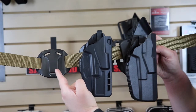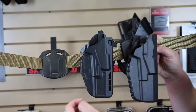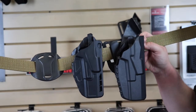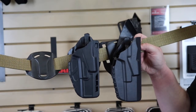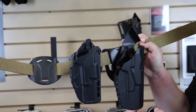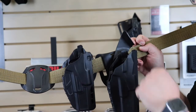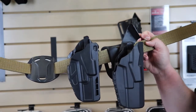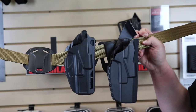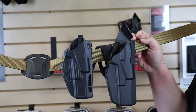So we've got the 565BL by itself on this belt, then attached to a holster, and as a comparison we have a level one mid-ride duty holster — the 6390, which we talked about in our previous video. You can see just how much this belt loop brings it up and makes it a lot easier to conceal under the cover garment you might be wearing.